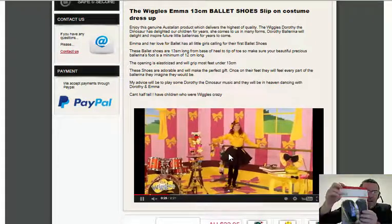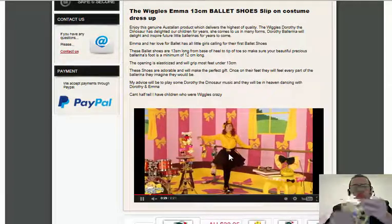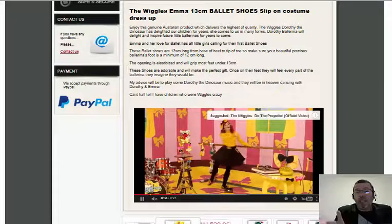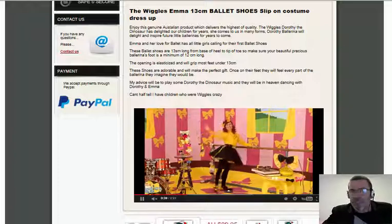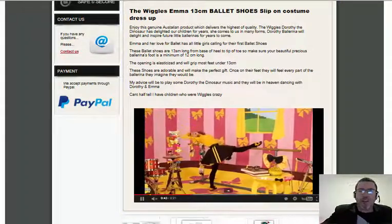Now these are 13 centimetres long. That's the packaging there and that's going to go out to you in the mail wrapped like that. These ballet shoes are 13 centimetres long from tip of toe to the base of the heel. So just make sure that your precious little budding ballerina's foot is at least a minimum of 12 centimetres long.